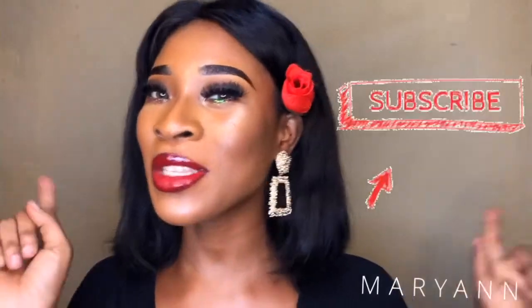Hi guys, welcome to my YouTube channel! If this is your first time on my channel, thank you so much for stopping by. Make sure to hit the subscribe button down below and turn on the notification bell so you don't miss out on any content from me. Don't forget to thumbs up this video and leave a comment in the comment section. If you're a returning subscriber, thank you so much for stopping by again.